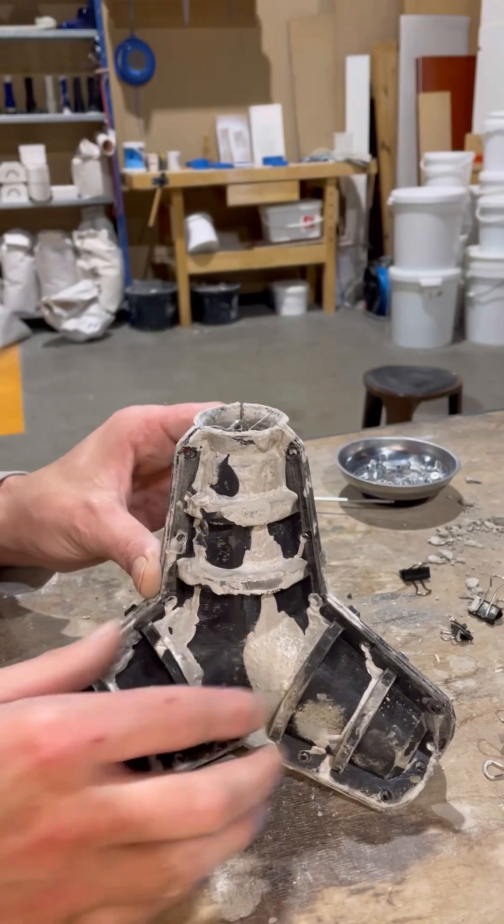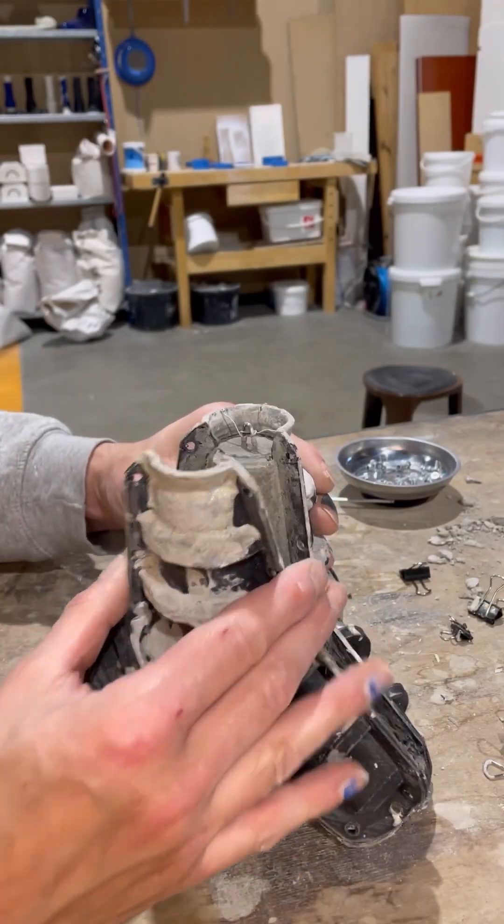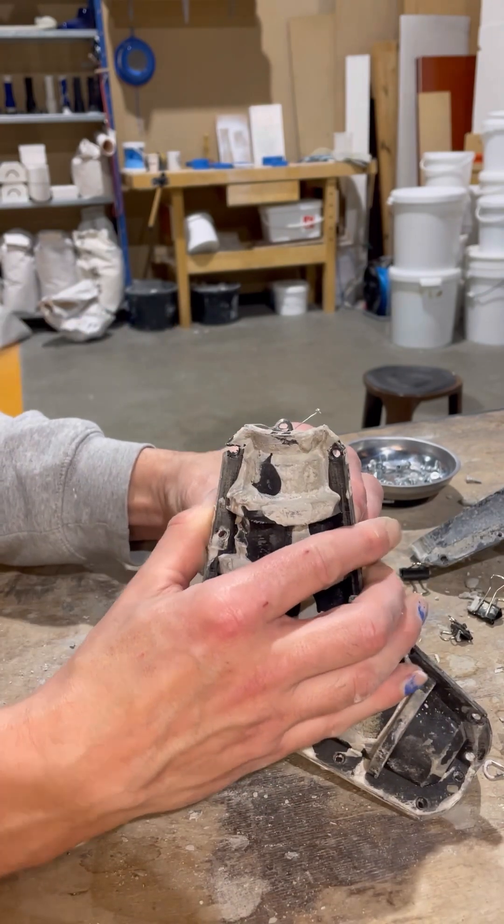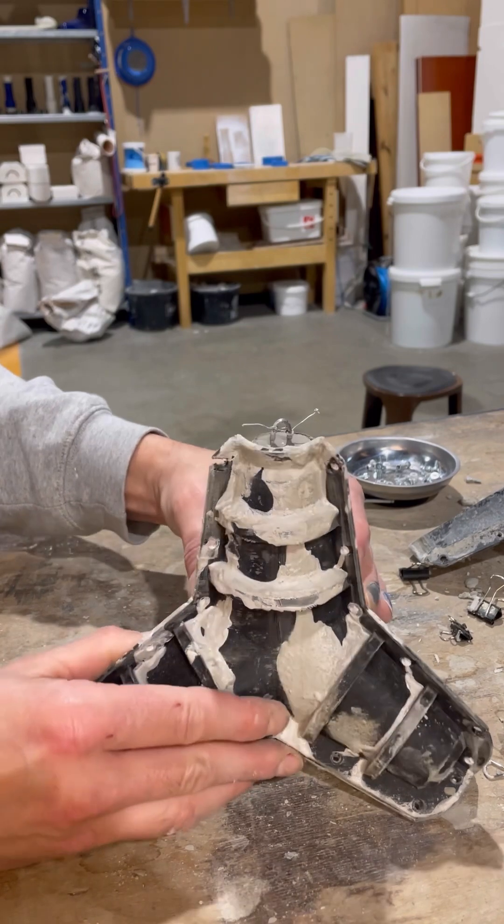Concrete test number two. I gave it away already, but as you can see it came out a lot nicer — partly, well mainly, because I vibrated the table with my sander.